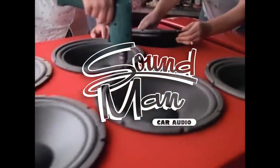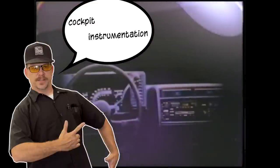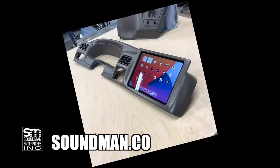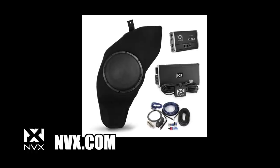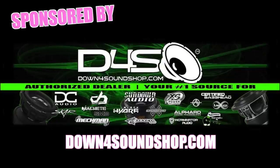He was hooking up a car in his daddy's garage. Cockpit Instrumentation, produced by Soundman and NVX Audio. Premium iPad dash kits and custom dash mods at soundman.co. High quality car stereo, amp speakers, and vehicle specific bass packages. NVX.com. We are also sponsored by US Alternators and downforsoundshop.com.